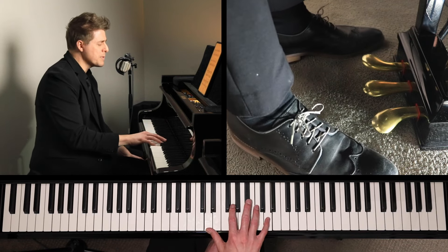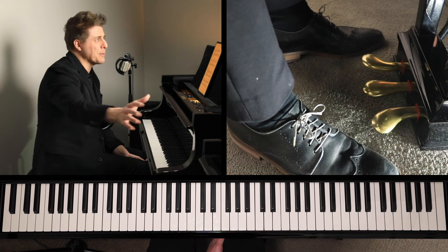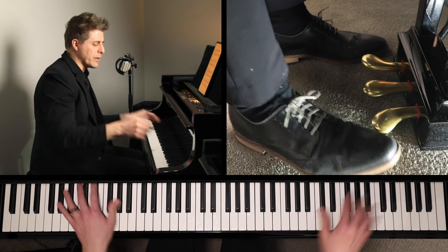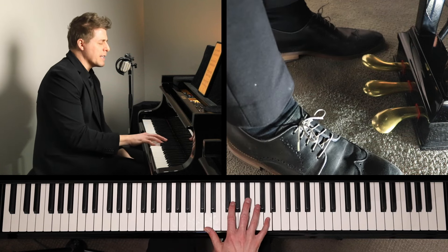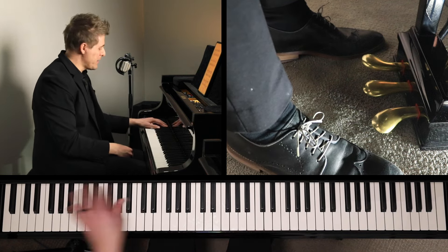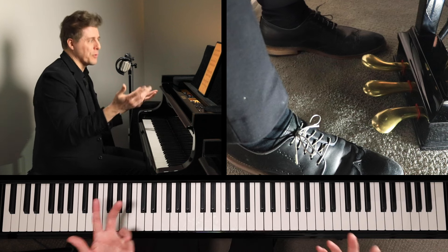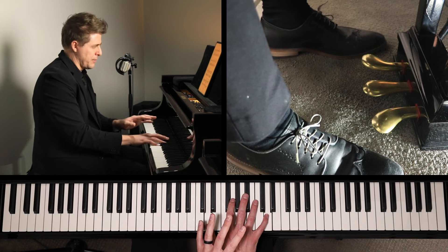Another very similar thing that helps is to practice them blocked, so that your hand memorizes what the octave feels like. Of course we all know what an octave feels like, but when we're rapidly moving it can be a little disorienting. I find that the blocked portion helps me a lot. For broken octaves I do both broken and blocked, and for blocked chords or octaves I do both as well. That gives your hand a better sense of what the movement feels like and also what the static interval feels like.